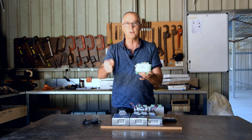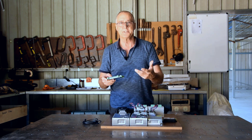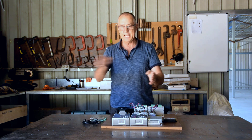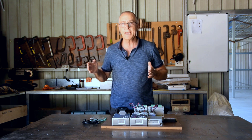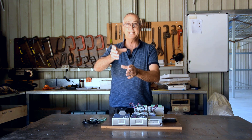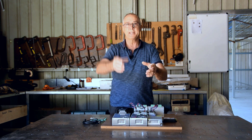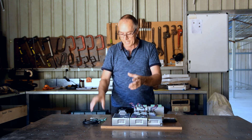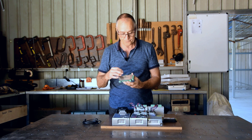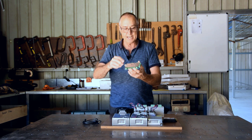The way we move the torch is by having three axes of movement. The X-axis goes left and right across, the Y-axis goes back and forth, and the Z-axis goes up and down. So you've got left and right, back and forth, and up and down. The controller card has connections for X, Y, and Z axes, plus a power supply input and inputs for limit switches.